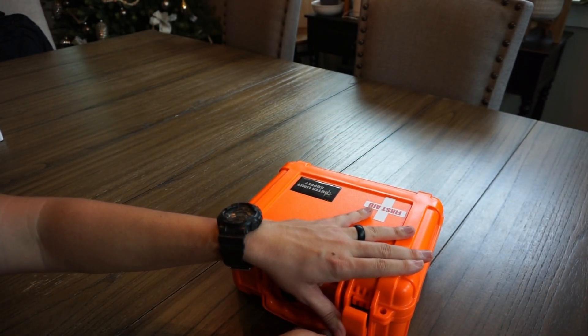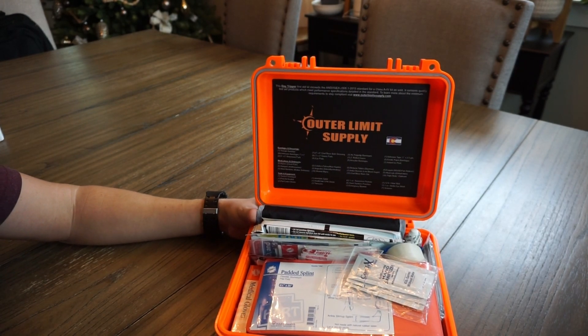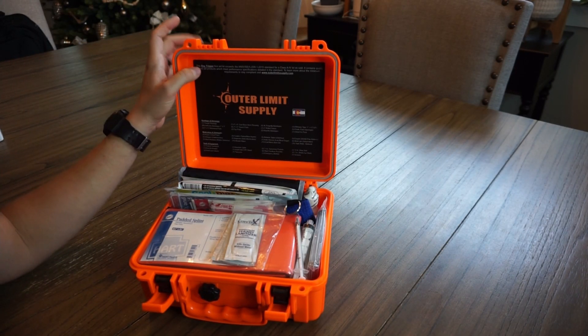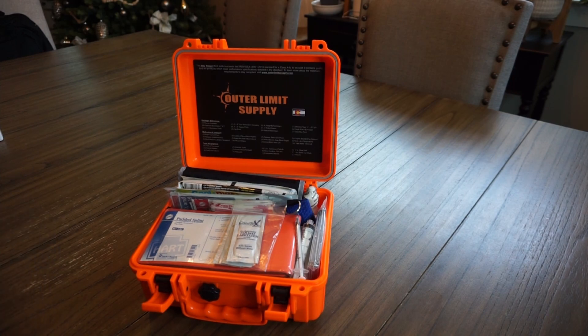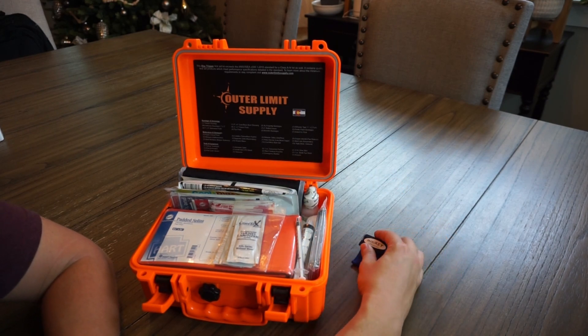You can see from the thumbnail of the video, inside the cover shows a little inventory list of what comes in the kit. I'll zoom in on that picture and post it either in the description or somewhere in the video. So straight off the label on the inside of the lid, this 'Day Tripper' is the variant you see in the video. They have a couple different sizes. This kit exceeds the ANSI-ISEA standards for the Class A4 kit as sold, and it contains quality first aid components which meet the performance specifications detailed in that standard.